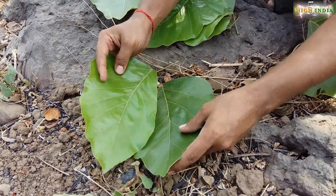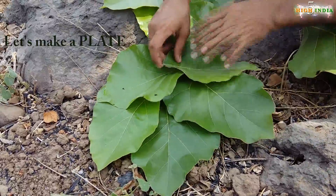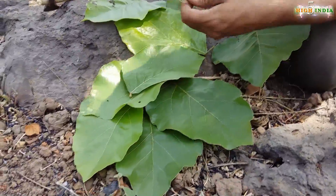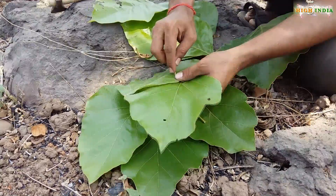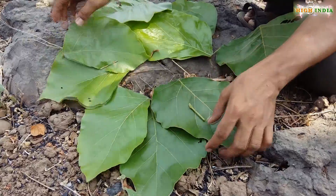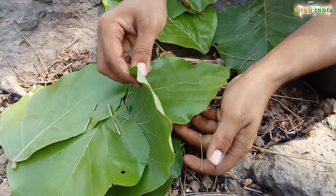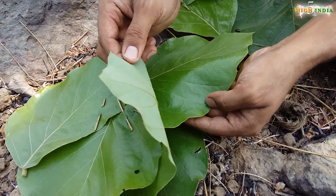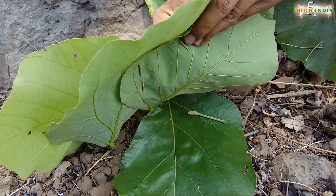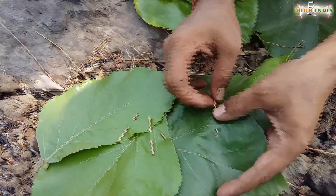First of all what I am going to make is a plate, so this is how it is going to look. Here comes the twig. You can see the idea — you've got two leaves and you've got to join them. It goes in here and then again appears back into it, so it binds them.